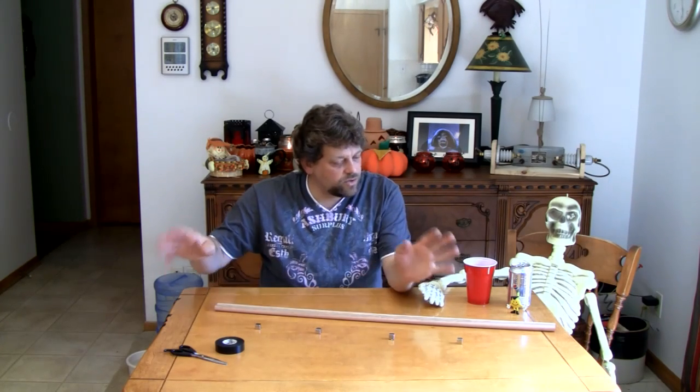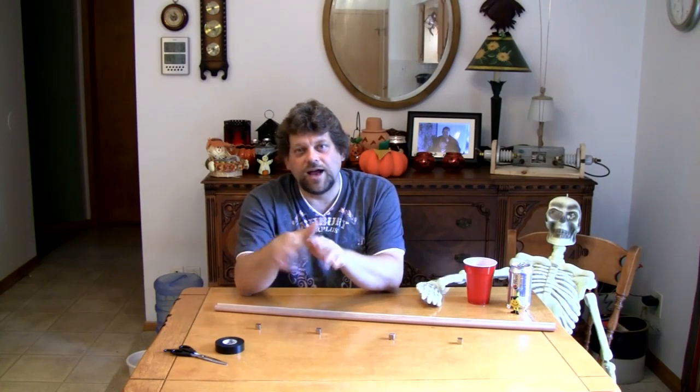Hello, and welcome back to Do Try This At Home — the show that takes ordinary household items and turns them into something extraordinary. I'm your host, Mr. G, and today marks a milestone, maybe a little bit of a sad day: it's our final episode. After two successful seasons, I'm retiring it and moving on to the Mr. G Show, which will allow me to show you some things I don't want you trying at home.